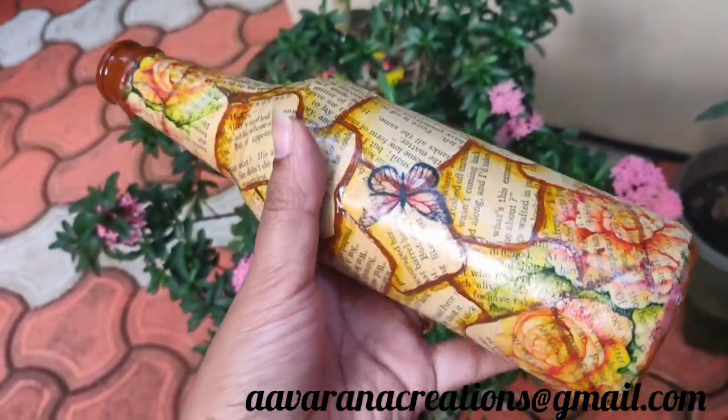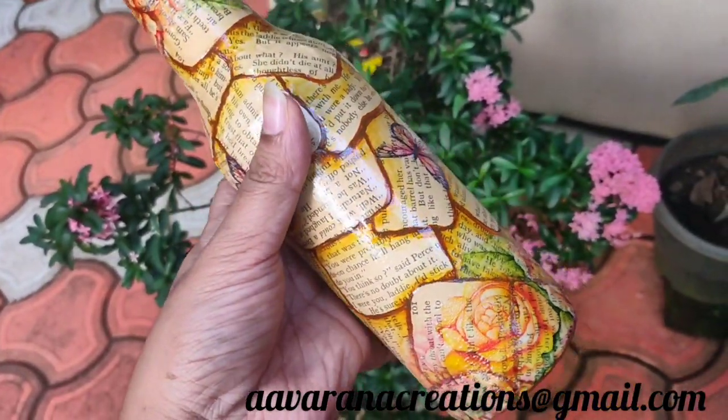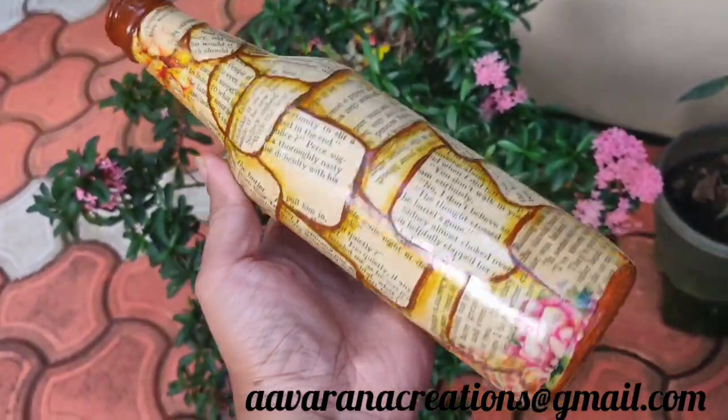For normal decoupage, we will do a little bit with a textured background. We will do a lot of decoupage.